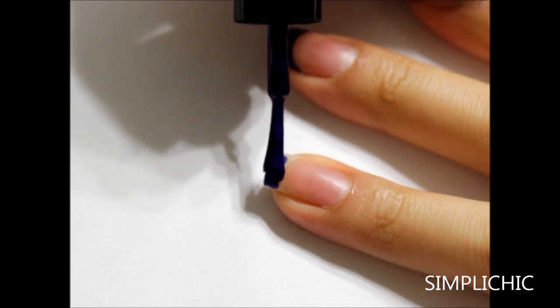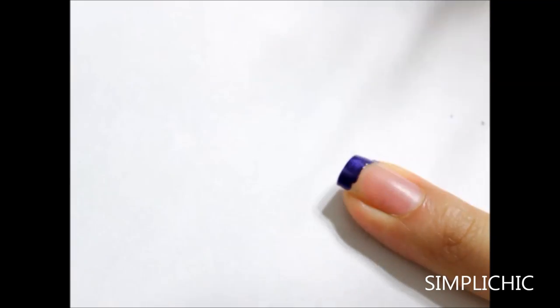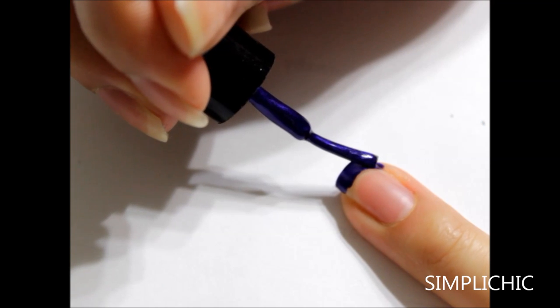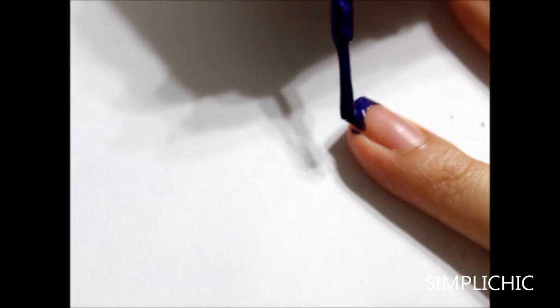First I'm going to take a metallic blue nail polish color and free hand a french tip. I'm going to try to make the smile line as nice and neat as I possibly can. But have no fear — if you make any mistakes, just take a brush and dip it into some acetone and you can neaten up your smile line.